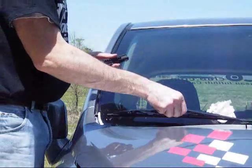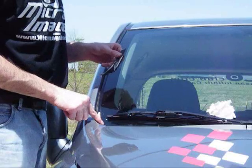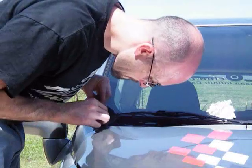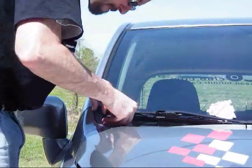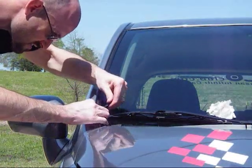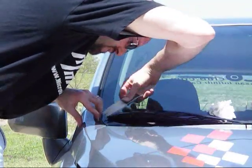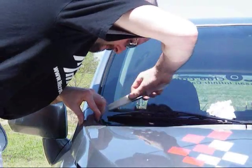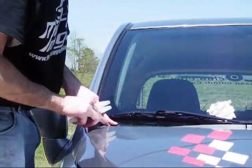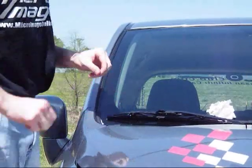Once you have the windshield wipers torqued and caps back on, you just need to put on these trim clips. There's also a little bit of 3M tape here on the windshield, and then a little piece on the back. These just slide in together — it's a nice rubbery piece of plastic. Once that's all connected, make sure the tape is nicely adhered, and that's it.